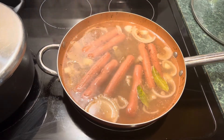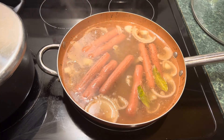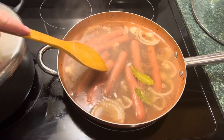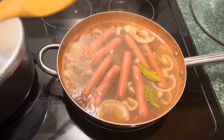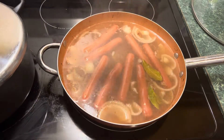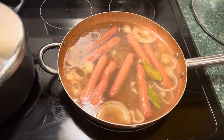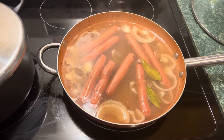We got that up to a boil — look at that, it looks absolutely amazing, all cooking together. I think I'd make a good soup right there. So we're going to cut it back and let it just simmer now for a little while.